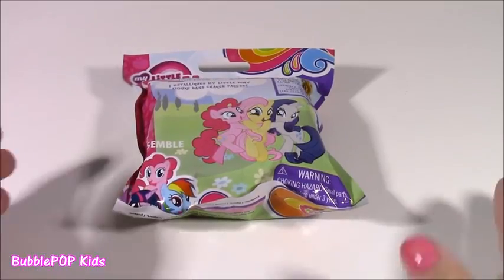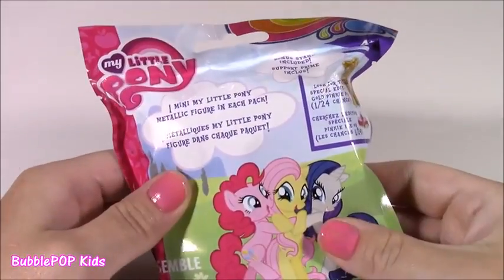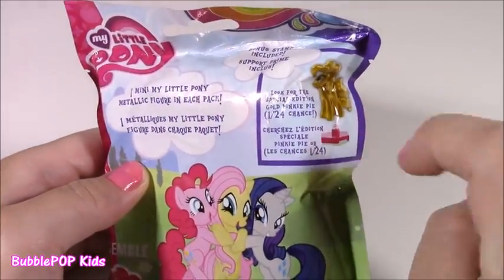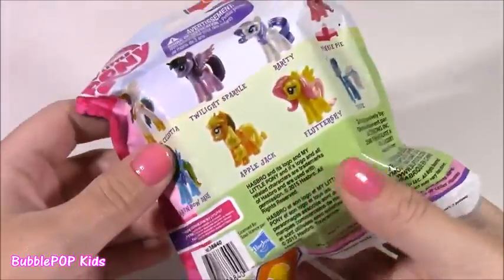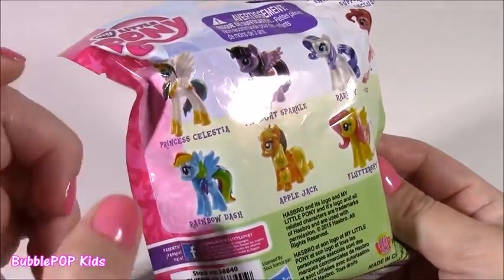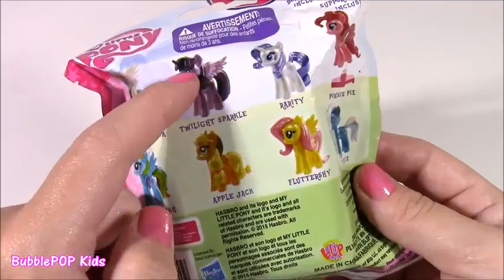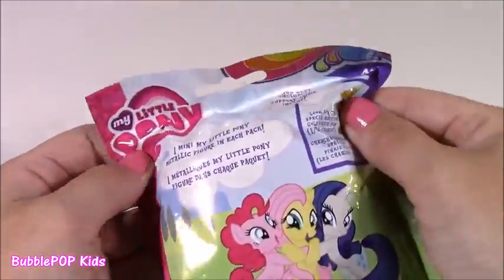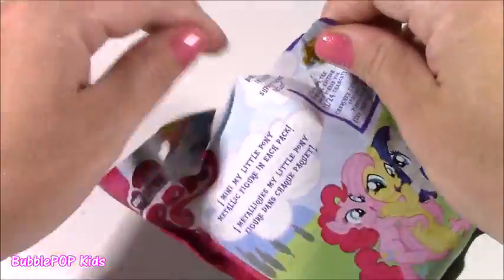And of course you can't do a video without a little MLP — I love it so much. These are the coolest. They have their little stands and there are 24 different ones to collect. I've really collected most of these — I have Princess Celestia, Twilight Sparkle, Applejack. I did not get Rainbow Dash, so hopefully we'll get her today. Let's see.